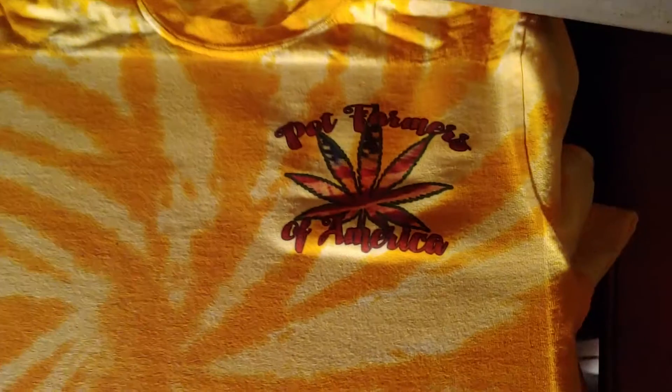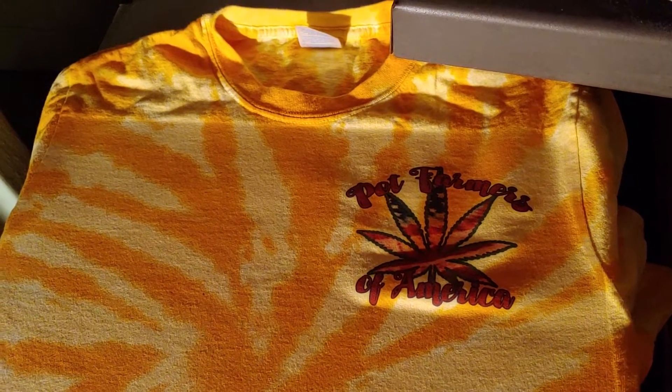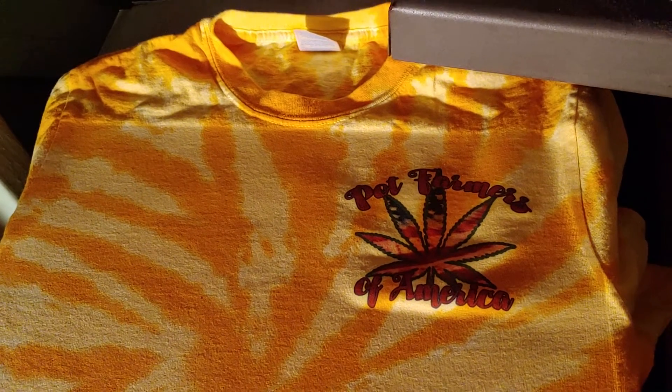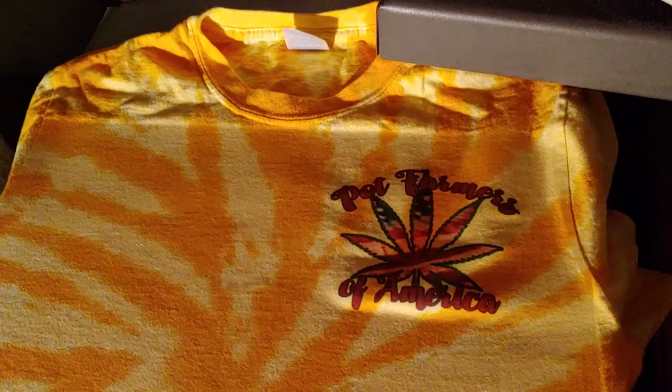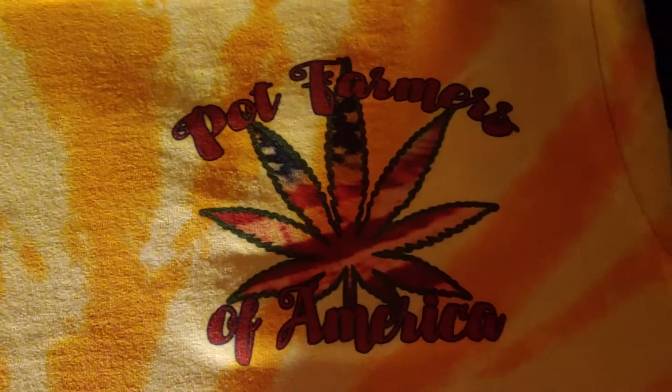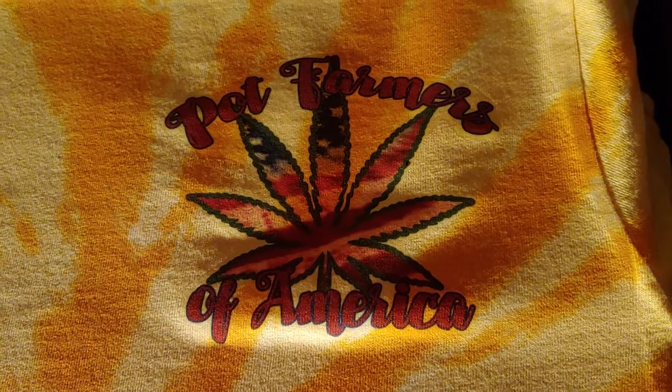I'm going to go ahead and print the back and then take some pictures so you can see it in its entirety. And this is March 24th, 2022 — the birth of Pot Farmers of America and the website PotFarmersOfAmerica.com.